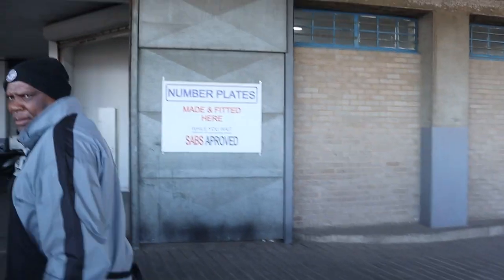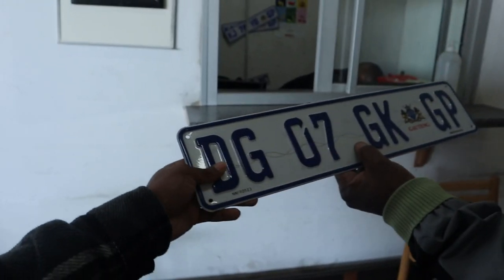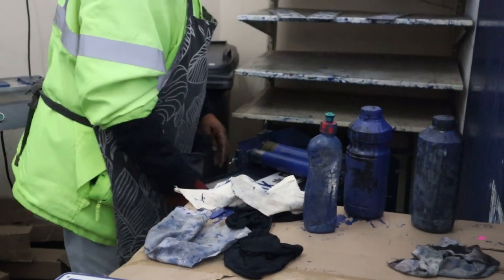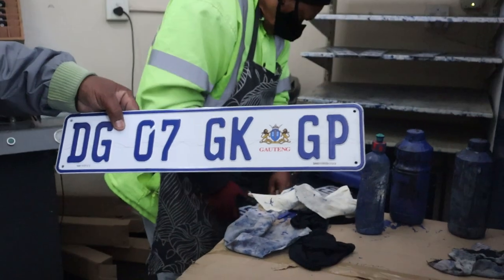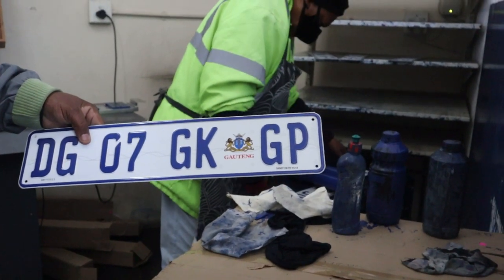I just got to the number plate place — you can see some plates on the wall. We're getting new ones. I didn't even look away, I was just talking to my friend, and the plate was already done. It didn't even take five minutes and the new plate is ready.